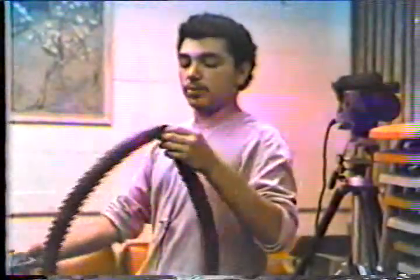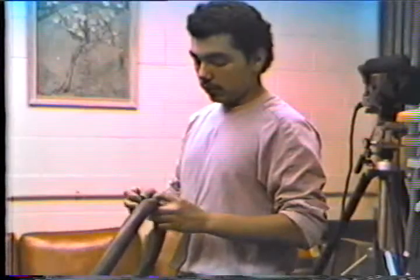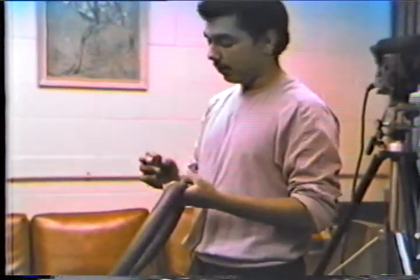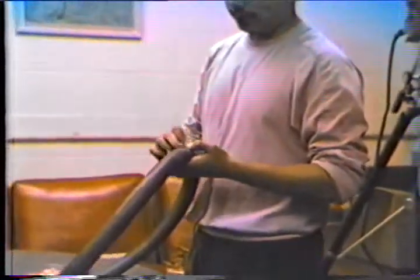Once you have found the hole, it is better to dry it. Then, with the metal buffer that is in your patch kit, rub it against the hole so the patch can get better grip.